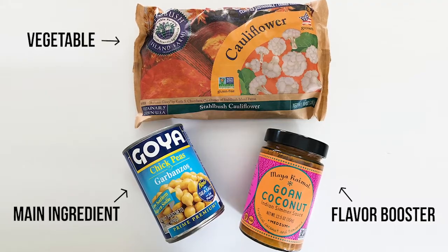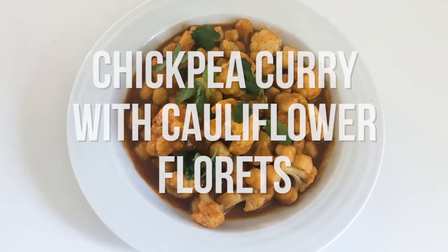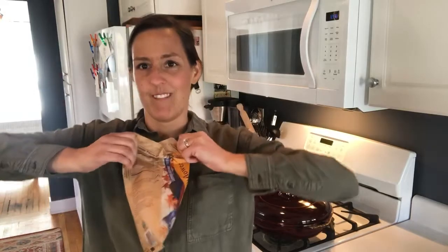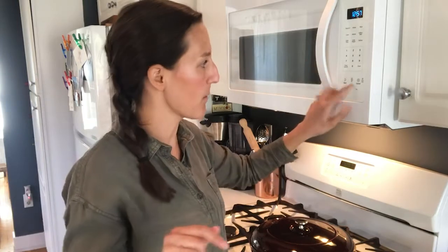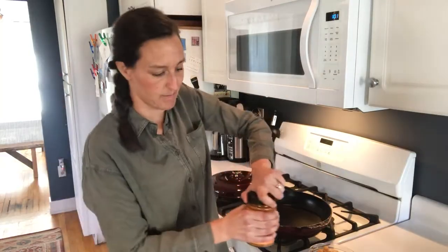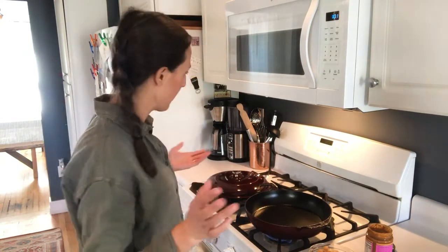The first three-ingredient dinner is a chickpea curry with frozen cauliflower florets. I'm defrosting my cauliflower — just put it in a bowl with a little bit of water. I'm going to start with two minutes in the microwave because I don't like my veggies to get soggy. So we're all ready to start cooking; I'm just going to turn the skillet on medium.